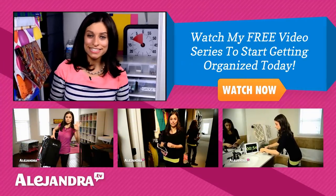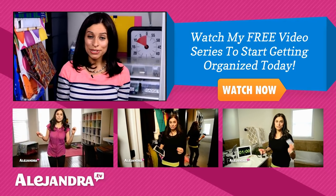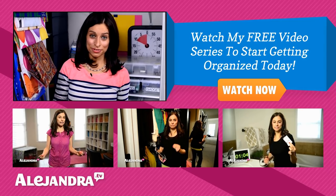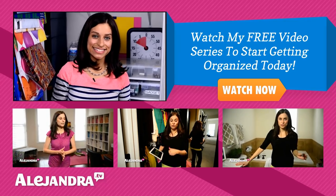Is there something in your office closet that you organize and it just looks great and functions great? If so, leave a comment below and let us know. And if this is your first time watching my YouTube videos, you can subscribe to my channel for more home organizing tips or visit my website at Alejandra.TV. Thanks for watching and I'll see you soon. Bye!